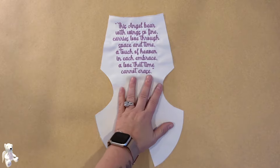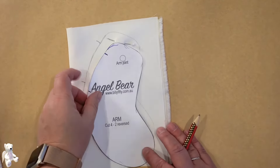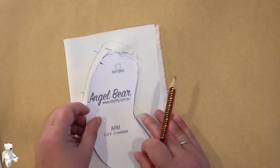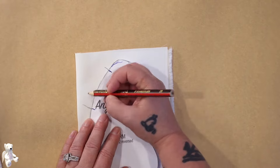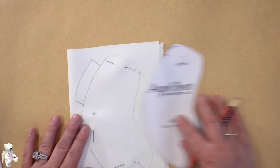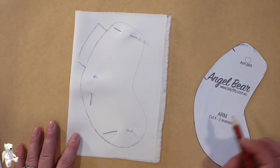Now with your arm there are two marks on the pattern — we're going to leave that open because that's where we're going to be stuffing. What I'm going to do is not only transfer those marks onto the fabric but I'm just going to make a little flap, just like that, so I've got some extra fabric there when I go to actually sew it up.